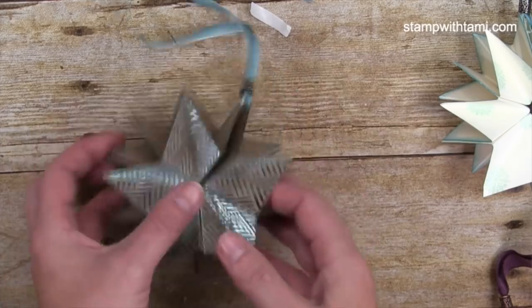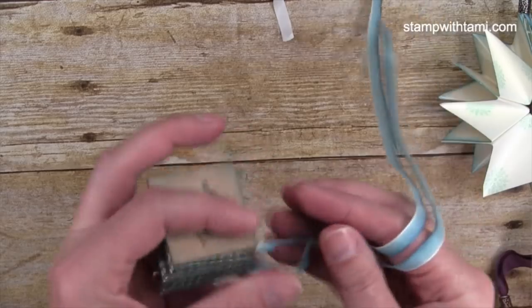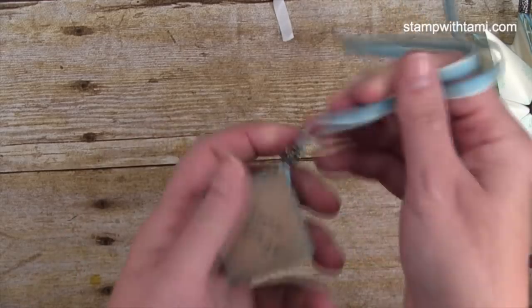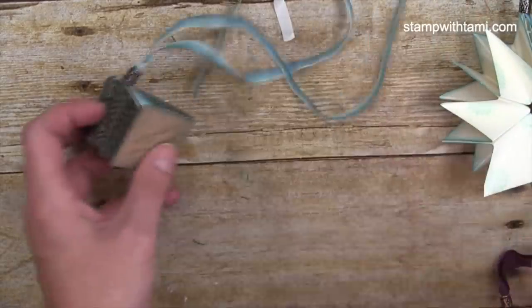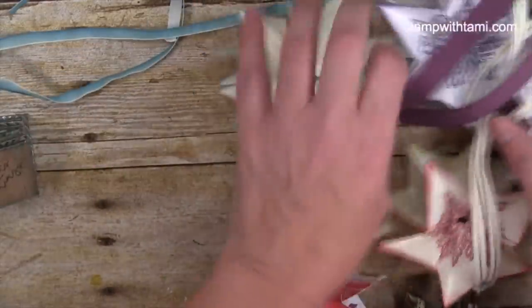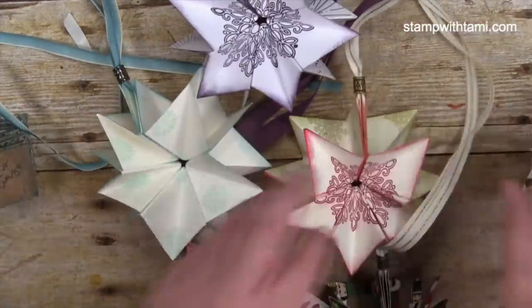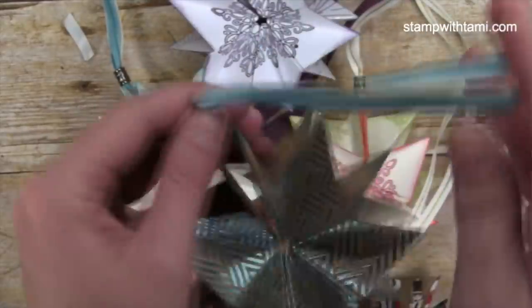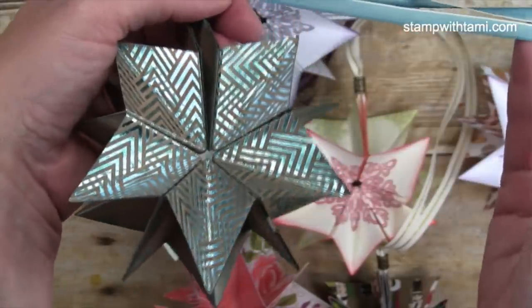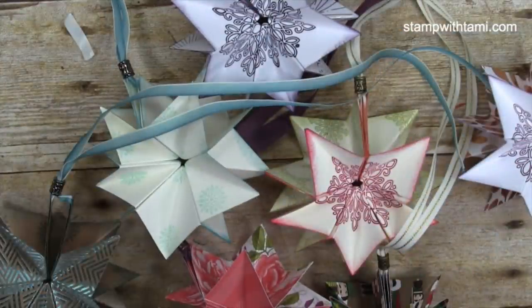Those are my quick and easy pop-up ornaments! I hope you love them and make a ton of them for your holiday gifts. Pictures of all of them are on my blog at the link in this video's description, along with the PDF with all the different combinations I used.